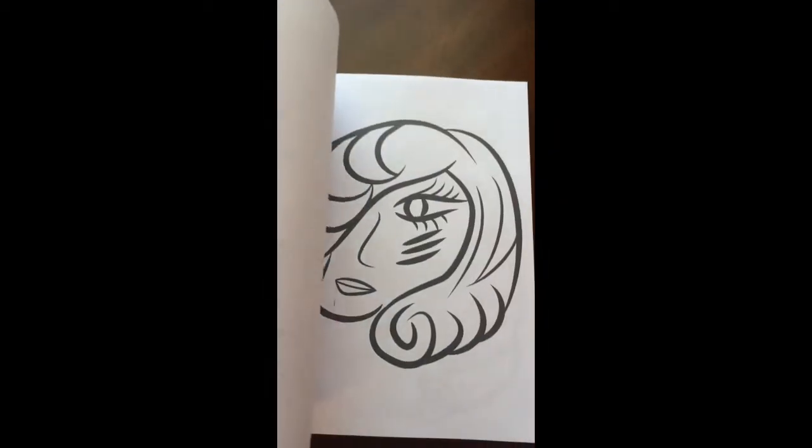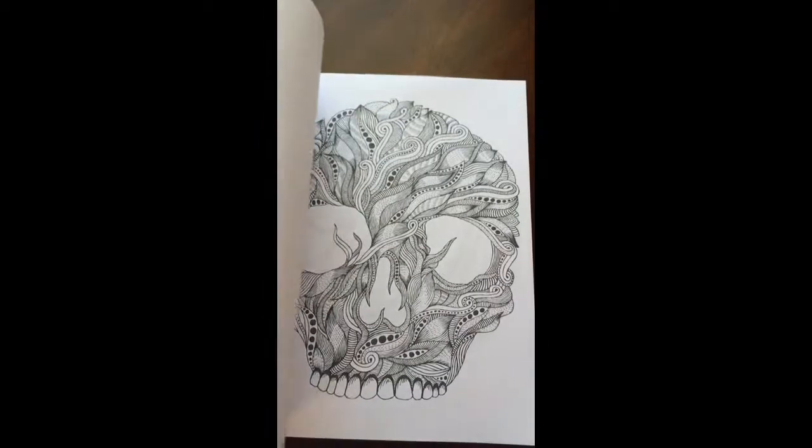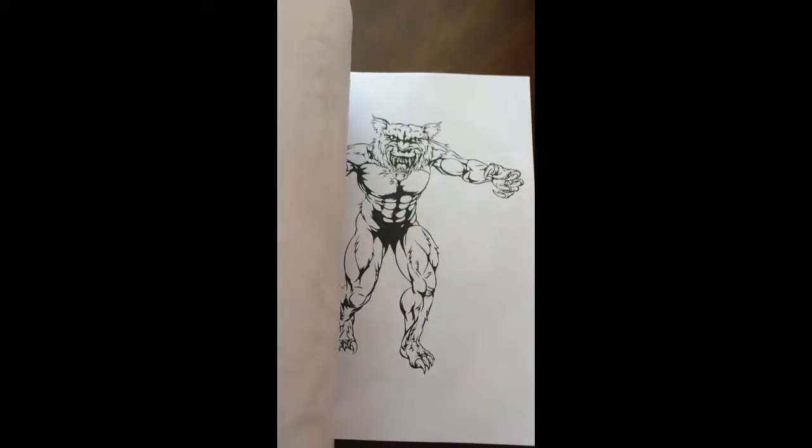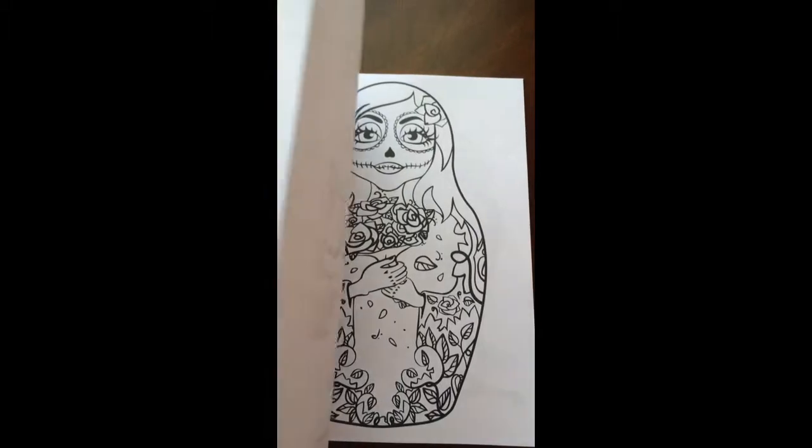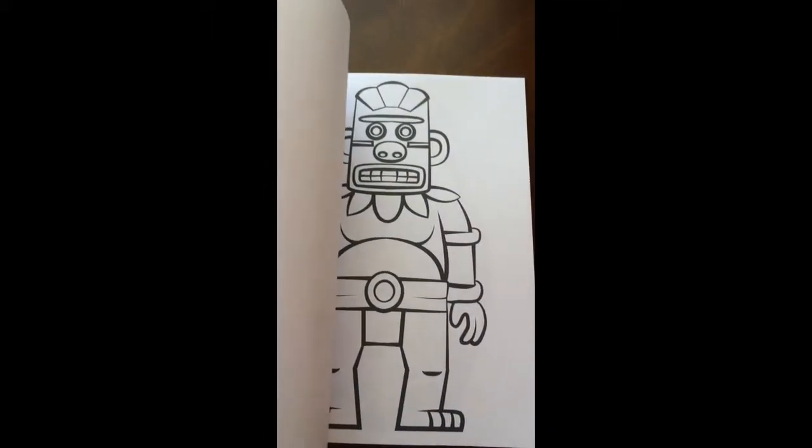There are 49 images to color in this book. You might ask, why not 50? Well, you couldn't handle 50 of these images.